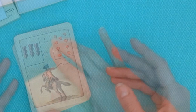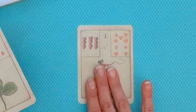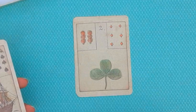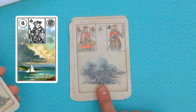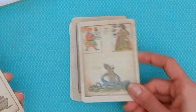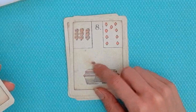Let's go through the deck card by card so you can see the illustrations. I have a purchase link if you're interested. This is the Rider, the Clover, the Ship, the House, the Tree, the Clouds — notice there doesn't seem to be a dark and a light side here. In many Lenormand petit jeu decks there is a dark and a light side, where the light side means things improving and the dark side means things getting more nebulous. This is the Snake.